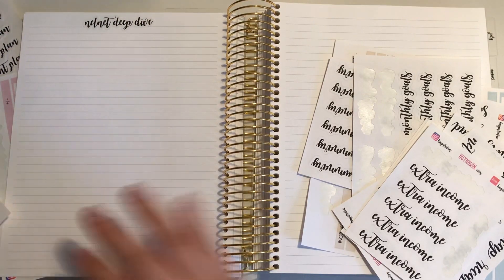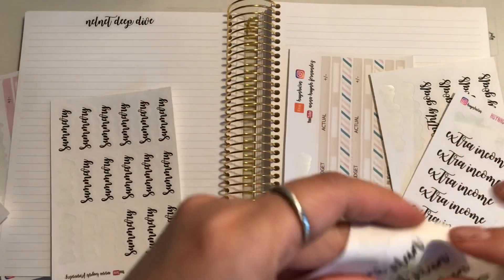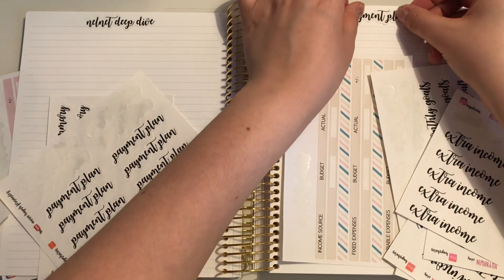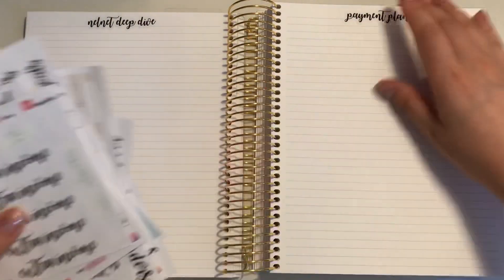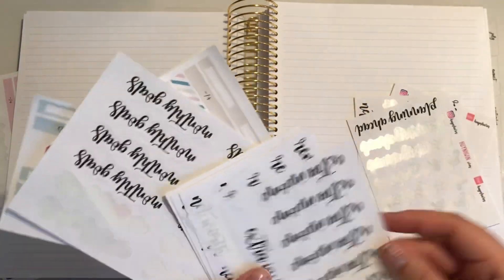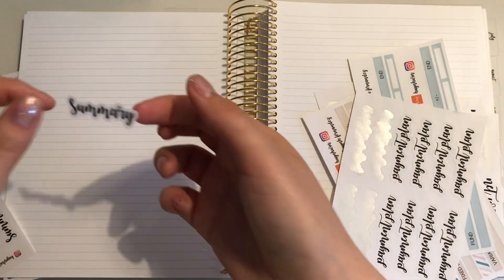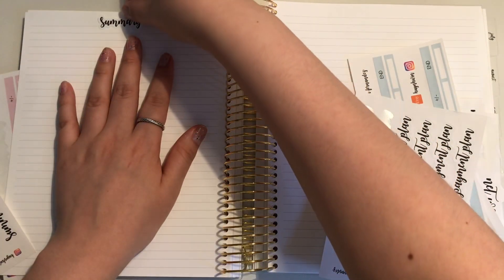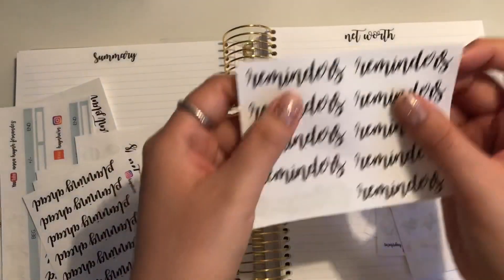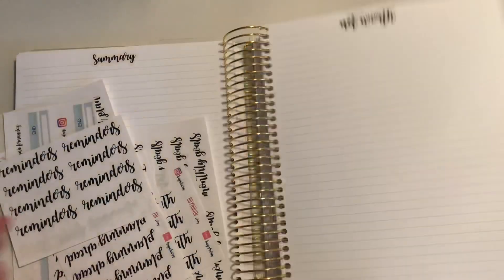Then we're going to do payment plan. Then we're going to do summary — right here, summary. After summary, we're going to do net worth. After net worth, we're going to do reminders, which goes in the back. And that is my new setup.